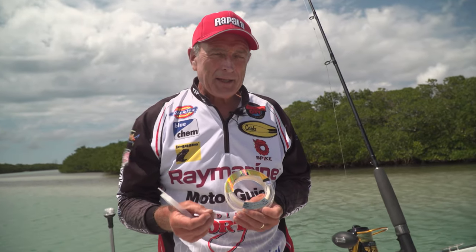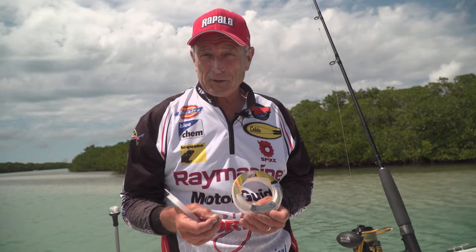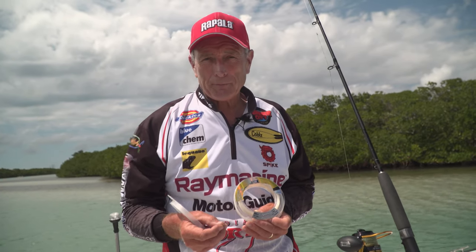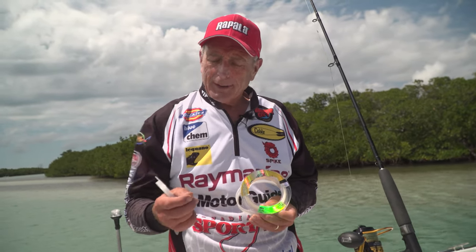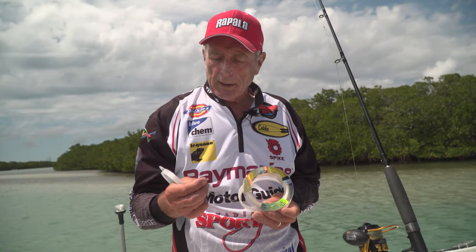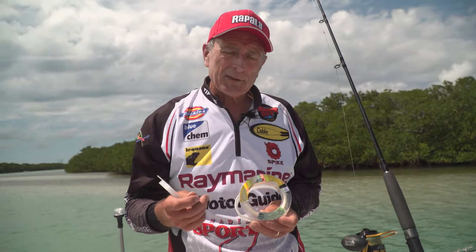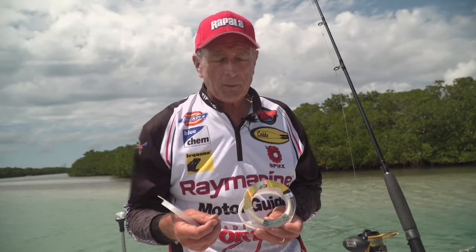This may seem like heavy leader material, but when you're fishing in saltwater for big heavy fish — especially those that have teeth — 60 pound is almost on the lighter side. Sometimes we'll use 80 and even over 100 pound fluorocarbon leader. The leader I'm using here is called Suffix, and it's one of the strongest and hardest — it has really good abrasion resistance. I tie a couple of knots to connect it to my main line, which is usually braid or lighter monofilament material.